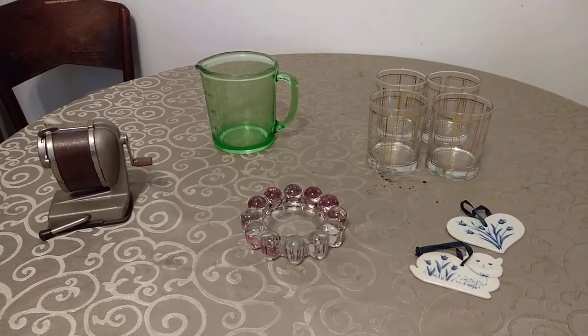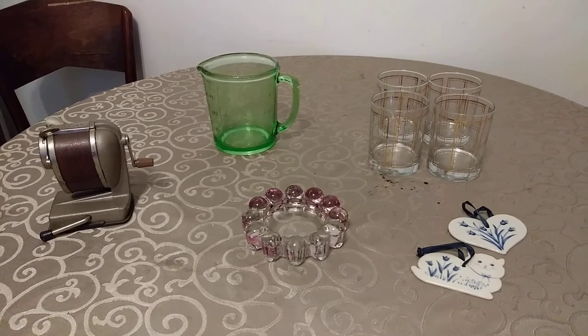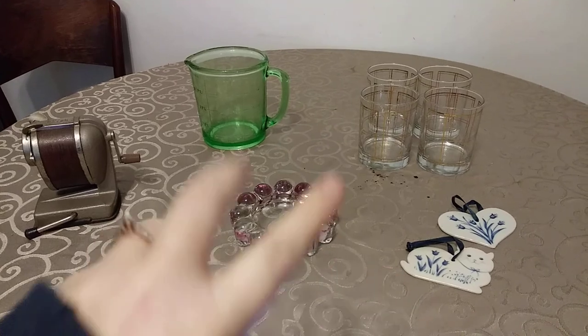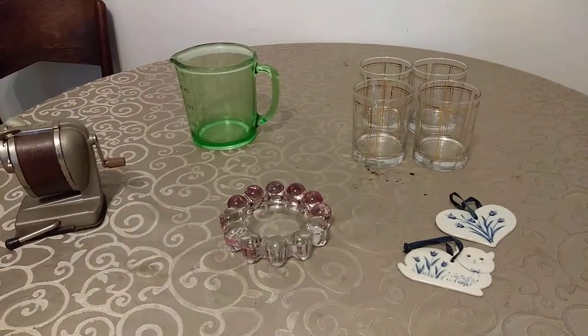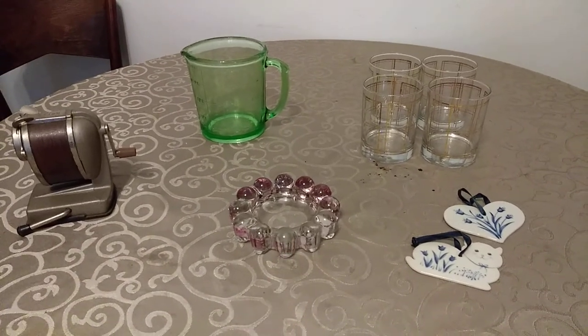Hey guys, we are back at it. It's Thursday. These are the items that we have sold on eBay and Etsy. Let's start with eBay.